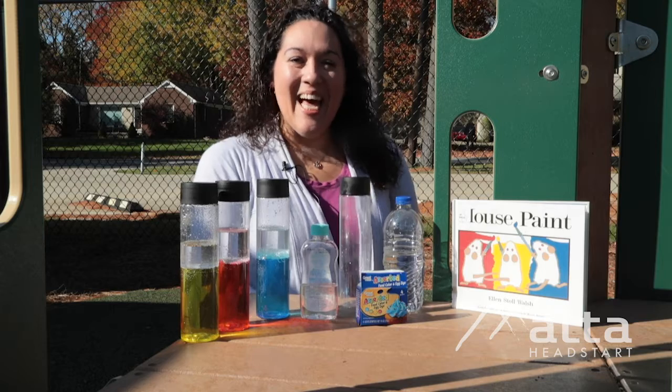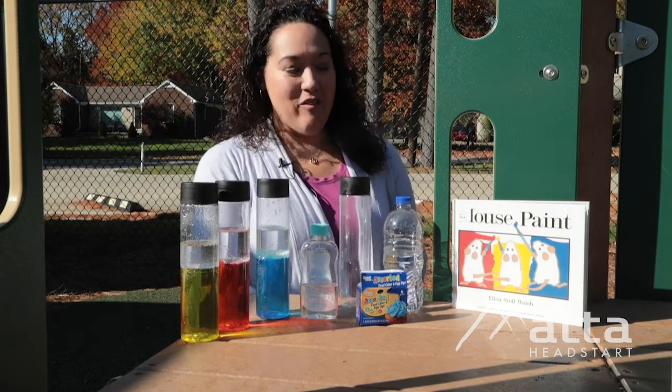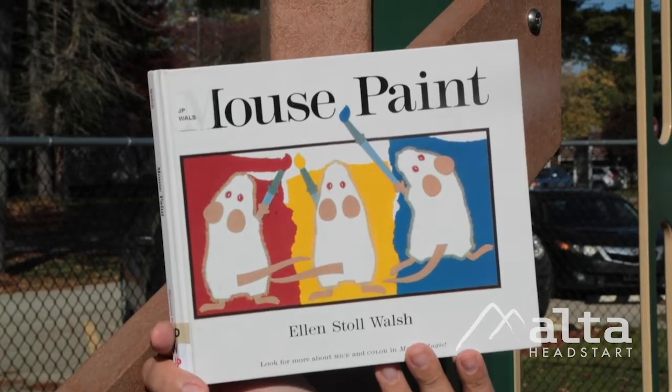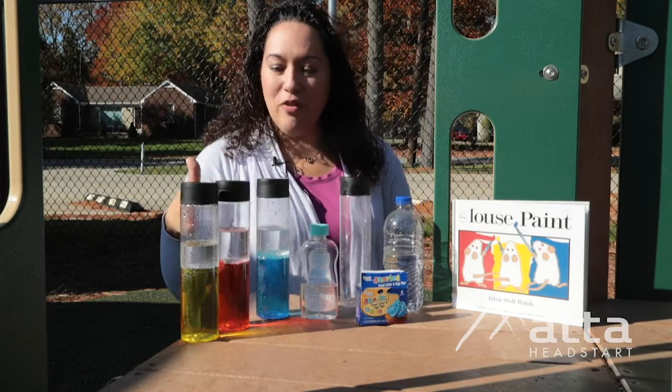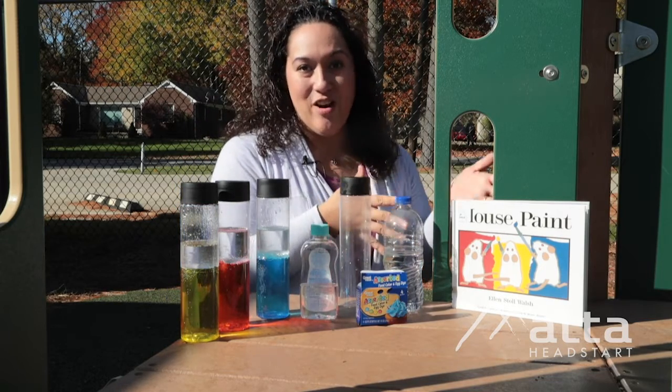Hello, my name is Miss Katie and I'm a home-based educator with Ulta Head Start. Today we have read our story, Mouse Paint, by Ellen Stoll Walsh, and we're going to do a few colorful experiments based on the experience your child had getting to hear this book.